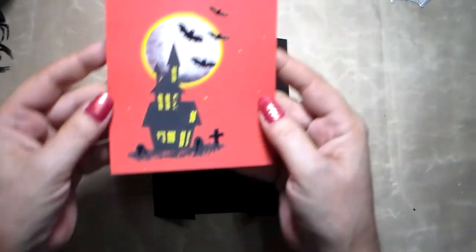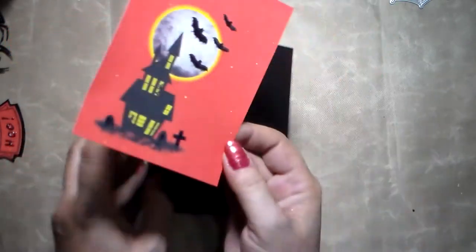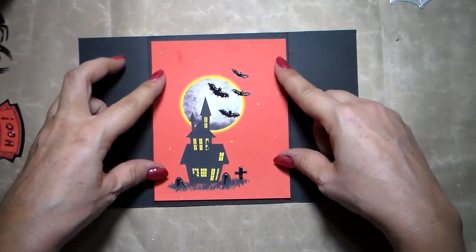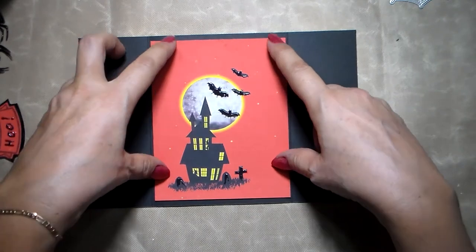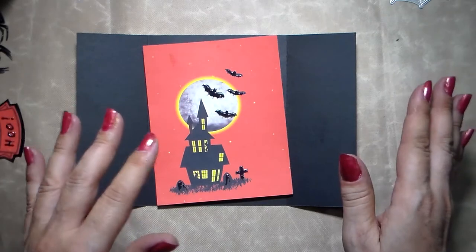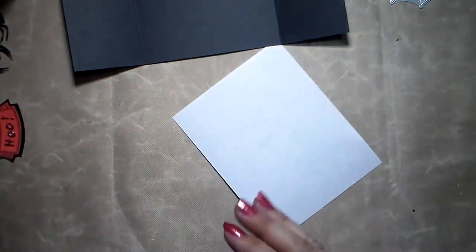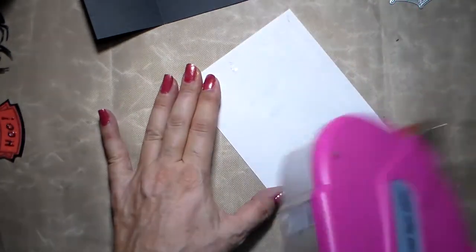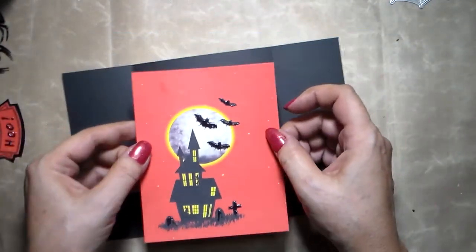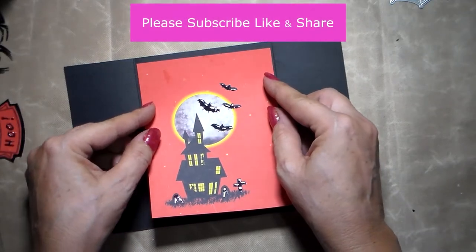I printed this out — you can find these pictures all around Google. I cut it down to be just slightly smaller than the inside of my card because I like to leave a little border. I usually cut it down to a quarter of an inch smaller on all sides. Now that I have cut this down, I'm just going to put some double-sided tape here using my ATG gun. I really love this ATG gun — I feel it's so economical. I use off-brand refills and they're great and very economical.